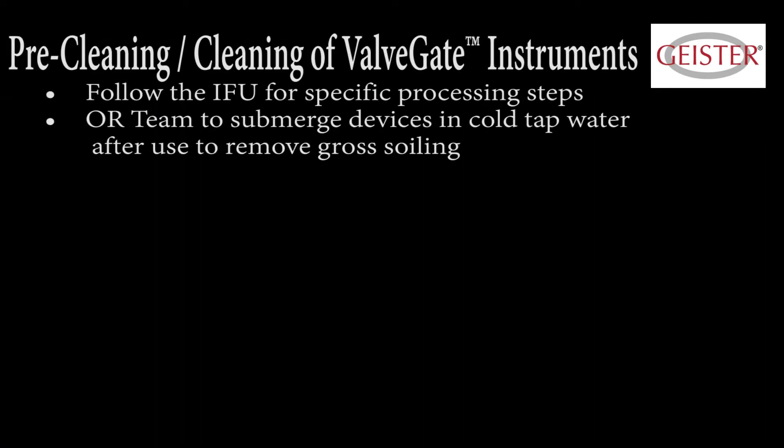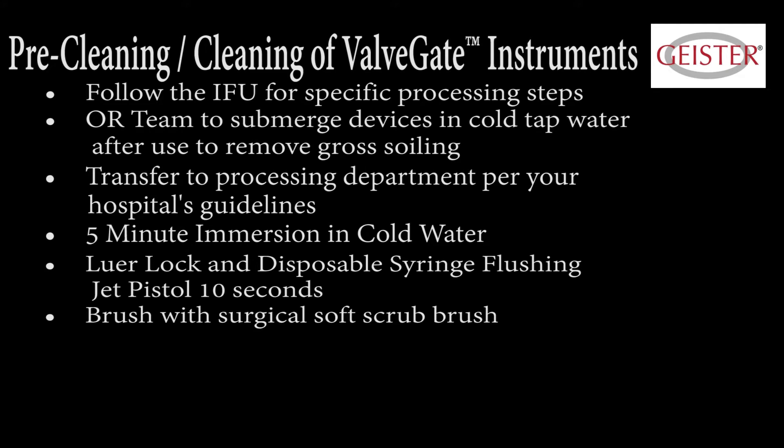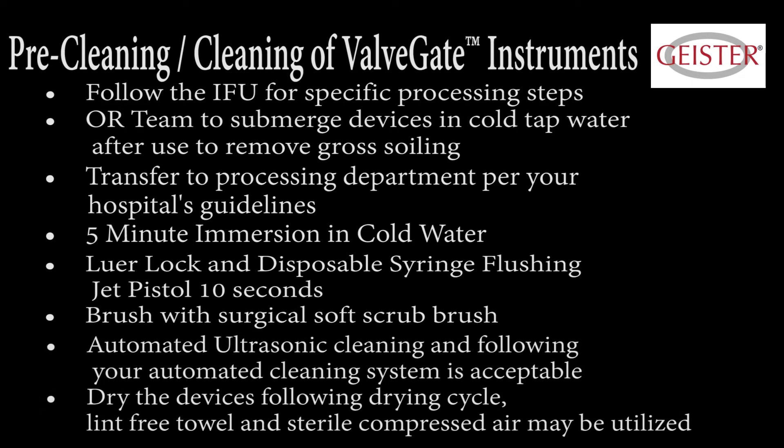Pre-cleaning and cleaning of Valve Gate Classic and Pro instruments: follow the IFU for specific processing parameters. The operating room team should submerge devices in cold tap water after use to remove gross soiling — the goal is to not let them sit too long before blood can dry and adhere. Transfer to the processing department per your hospital's guidelines. Steps include 5-minute immersion in cold water, Luer lock and disposable syringe flushing jet pistol for 10 seconds, brushing with a surgical soft scrub brush, and automated ultrasonic cleaning.